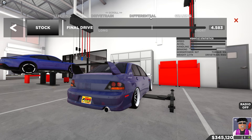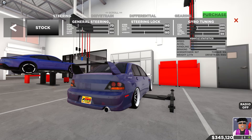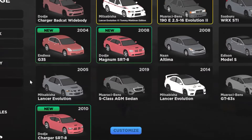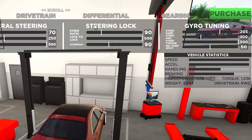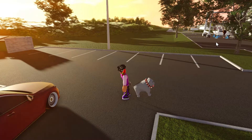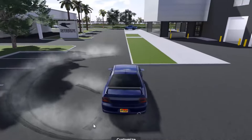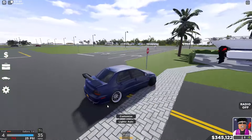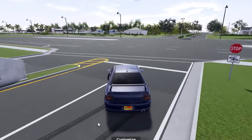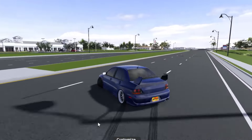Now my second drift tune is super similar — there's only one thing different. It's the exact same tune except the return speed is 250. That's literally the only thing that changed. I like switching between those drift tunes; it's not that much of a difference, more personal preference for certain cars. But for the most part, that is my drift tune. Just take a look at how good this car is at drifting — it's so good.